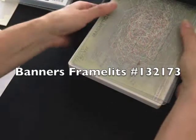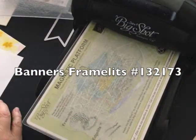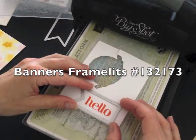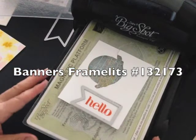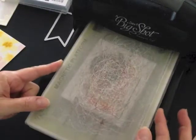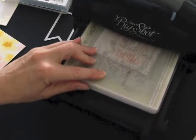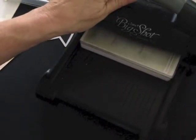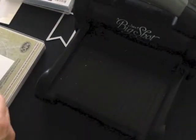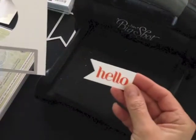To do so I'm going to use my Big Shot and my magnetic platform. I've got a bottom standard cutting pad, I'm going to put my phrase on with the banner around it and then a top standard cutting pad, hold it together, run it through, and that'll die cut out the phrase.